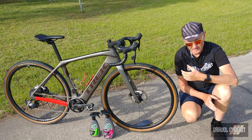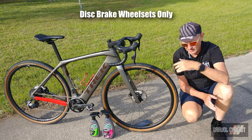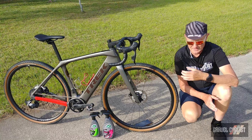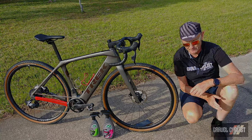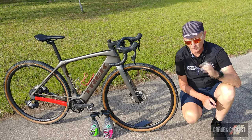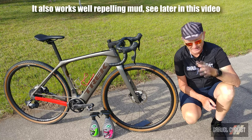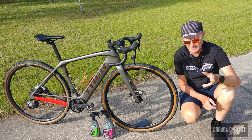Naturally, you can coat some of the other components such as the rims, crankset, and pretty much whatever you desire to ceramic coat. Although I wouldn't ceramic coat the saddle — it might become a bit slippery. Much like wax, ceramic coating repels water and dirt, but it lasts a lot longer than your average coat of wax.